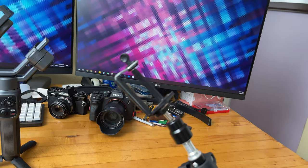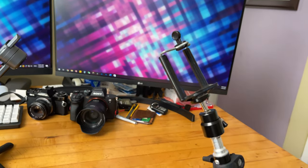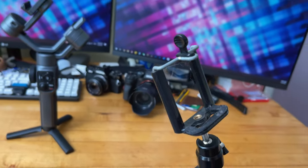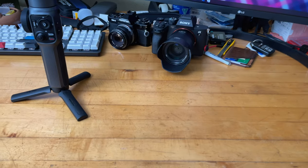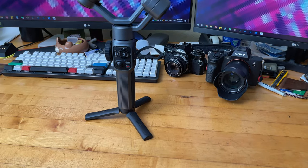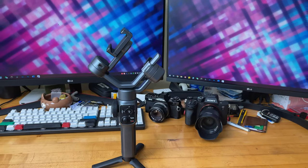It never stays in place — it's already pretty badly smashed because it's cheap. Using that setup, the video just doesn't come out as good as I want, and there's lots of shakiness.